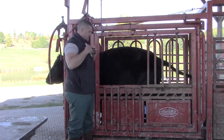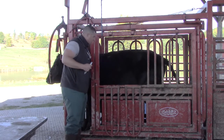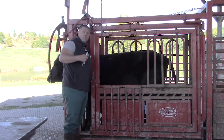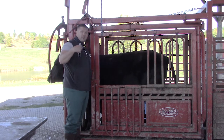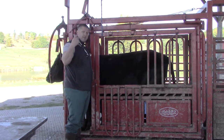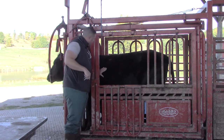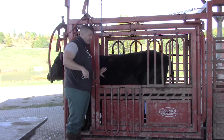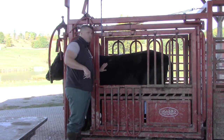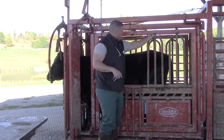I can also take my stethoscope and listen to the heart. The heart is farther up into the chest than you might think — you actually have to push your stethoscope right behind the elbow. The normal heart rate in a cow is about 85 beats per minute with a regular rhythm. If we hear an irregular rhythm — like tennis shoes in a dryer — we might suspect hardware disease or another cardiac issue. We can also listen to the lungs: we should hear very light breath sounds, but crackles or wheezes indicate respiratory disease.